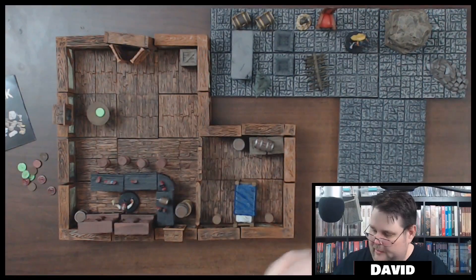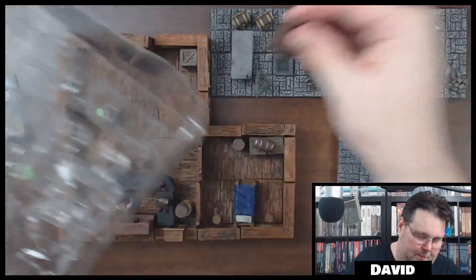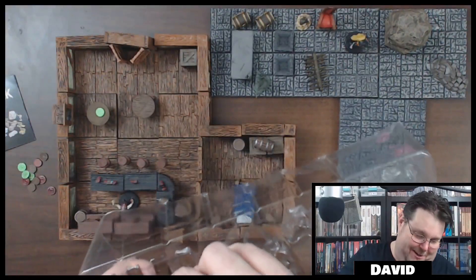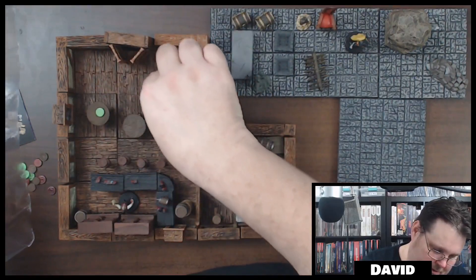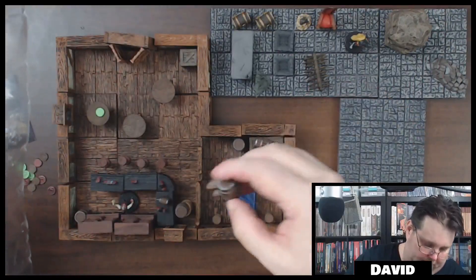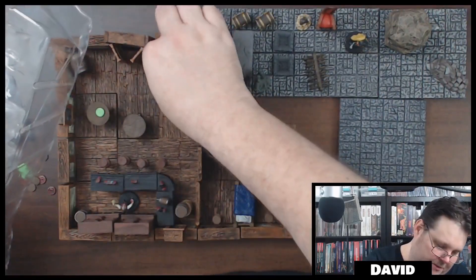I'd put those in a bag to keep them safe. We've also got a couple of tables, so we can dress up our inn. There are a couple more tables to put around, and we've got another barrel and a big keg — look at that big old keg! That's for the all-you-can-drink buffet corner. And here are a couple of chairs.